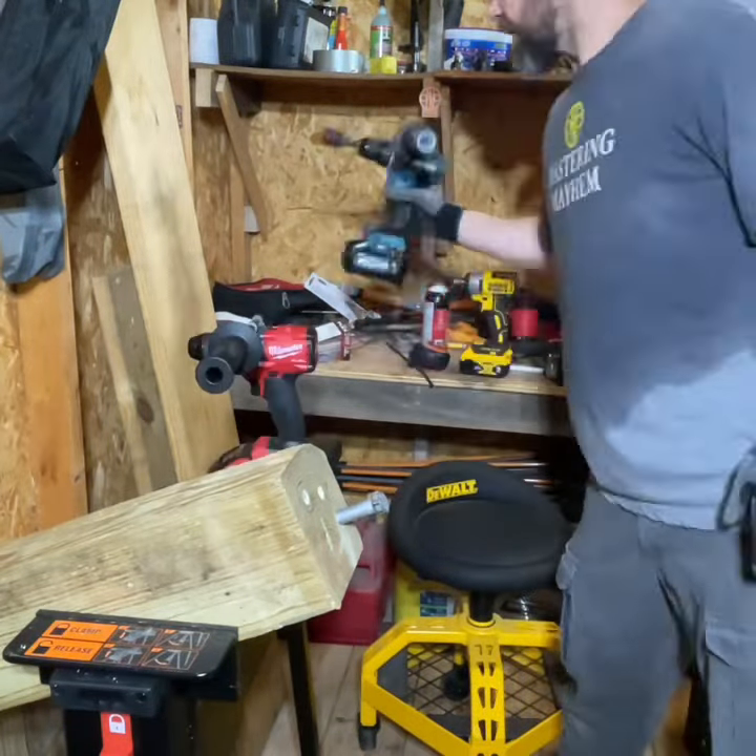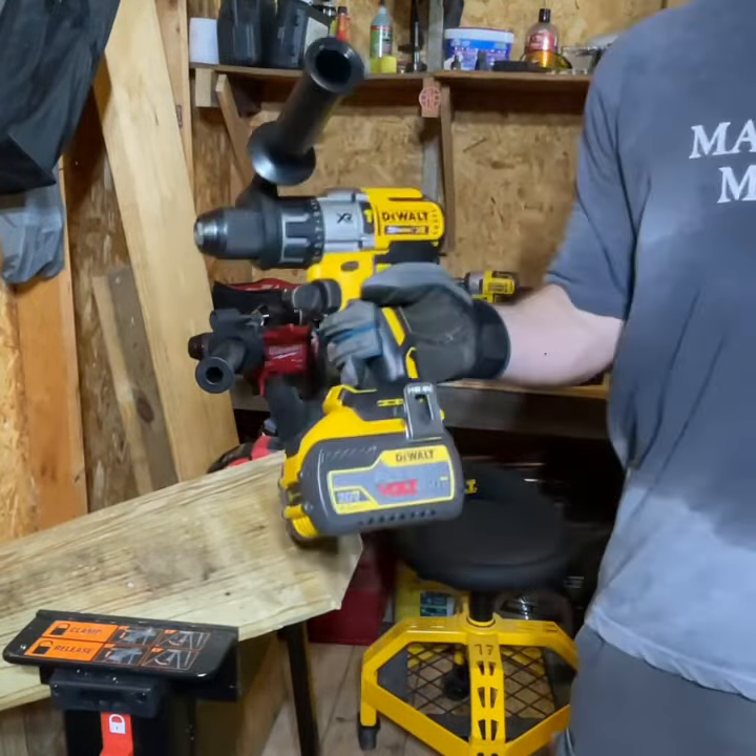Milwaukee takes first place, Makita 40V comes in second, and DeWalt takes last place.